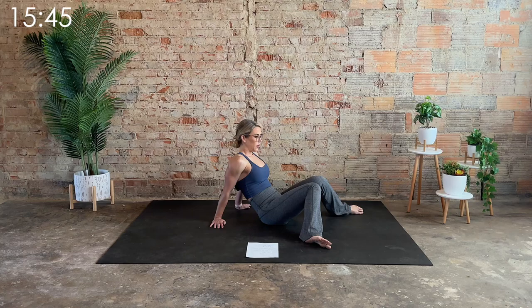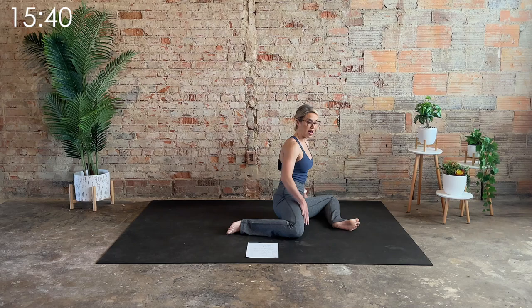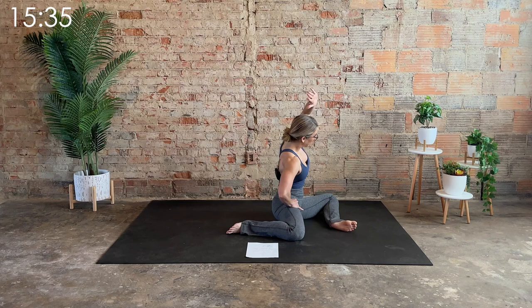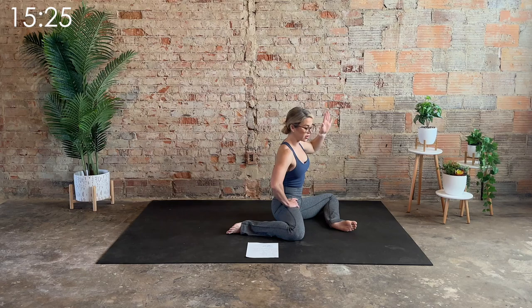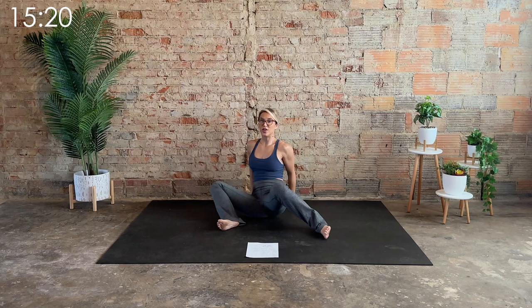One more big deep inhale. On the exhale, press off. Left leg comes in front, right leg goes behind. Reach up and over with the left arm and take that right hip — spin it down. Feel a nice stretch along the right hip. Make sure that left hip stays grounded; if it comes off, come out of it a little bit. Inhale, bring it to center, and then exhale, just switch to the other side.